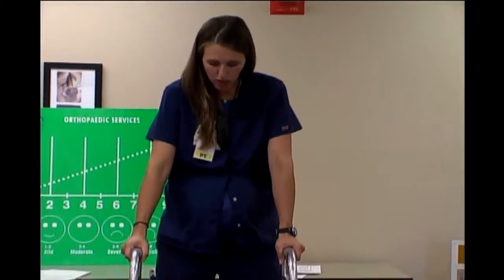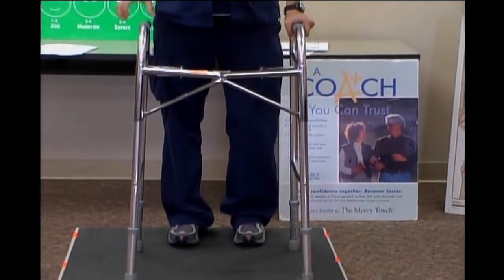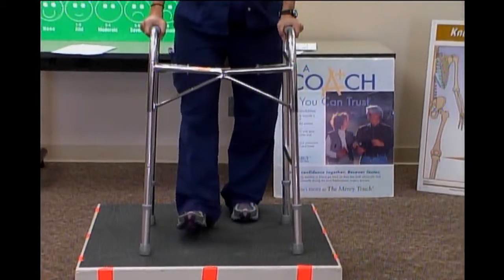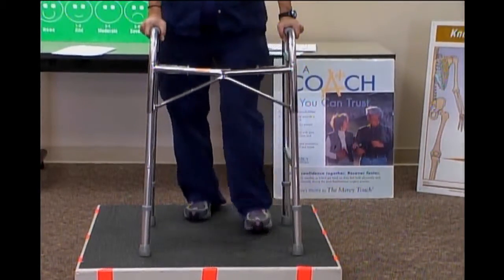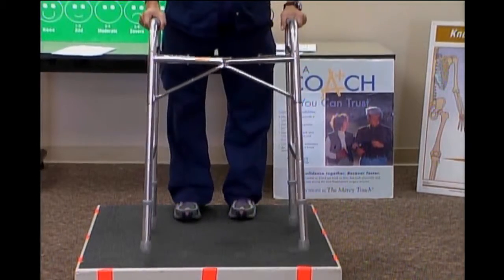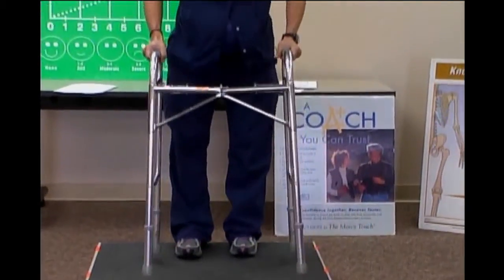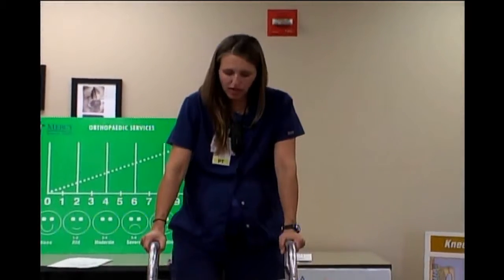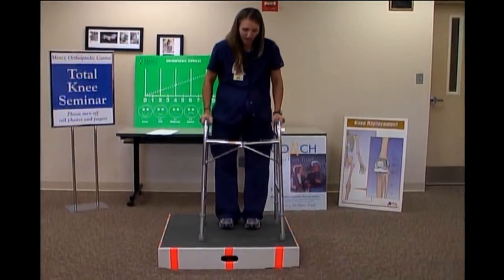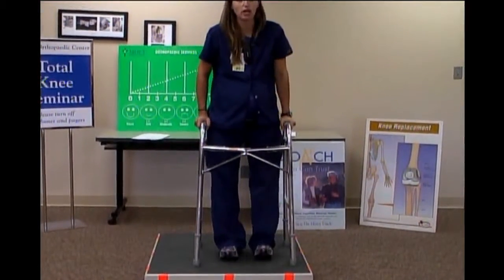To use a walker, put the walker to the end of your toes and then step into the walker with your sore leg first. If surgery was on my right leg, my right leg goes into the walker, I push through with my arms, then bring my good leg in. So: walker, sore leg, good leg. Keys to using the walker: one, do not step past the front bar. Two, don't put the walker all the way out in front of you — we don't want you to fall forward. When you walk, the walker goes out and you make a good step in.